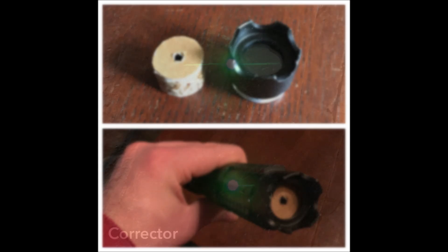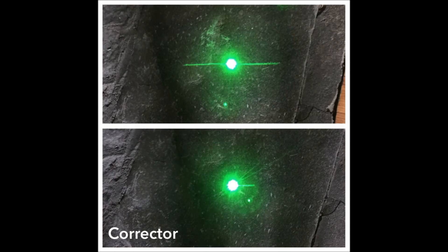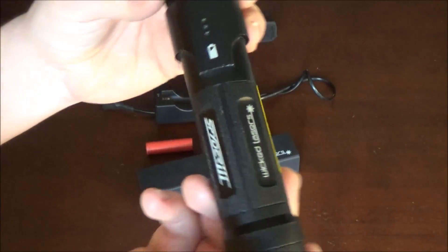I made this little corrector out of cardboard lined with a thin layer of metal inside so the cardboard doesn't burn, and what it does is basically eliminate that line. My dot is still very strong and it doesn't seem to affect my beam strength at all, but that little line passing through my dot really did bug me. It doesn't eliminate it fully but I'm still working on it, and I'm going to do a separate video to show you how I made it and how it works.